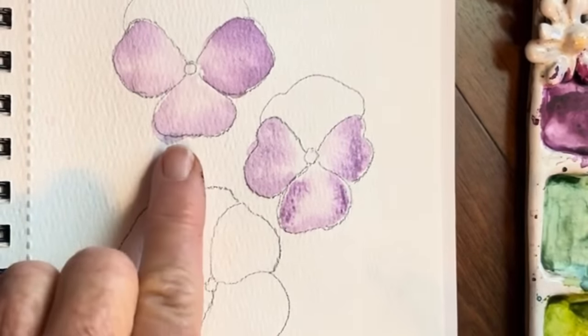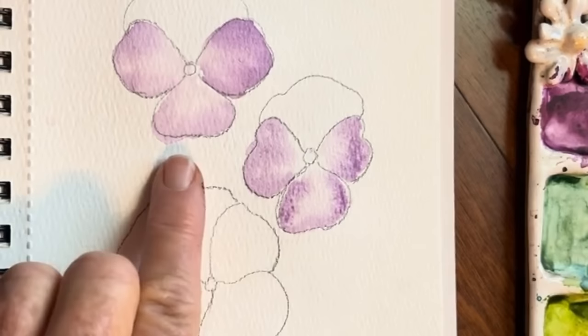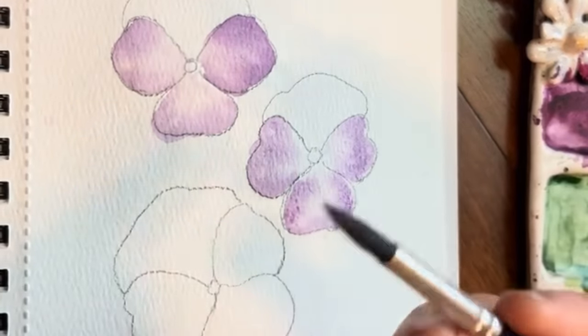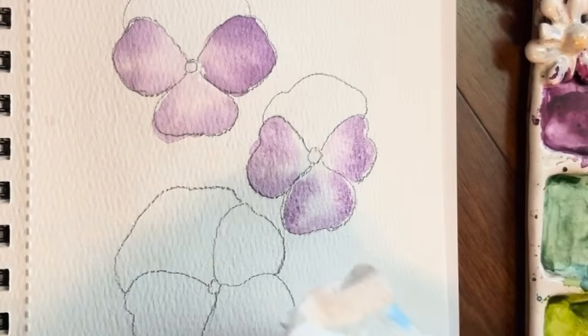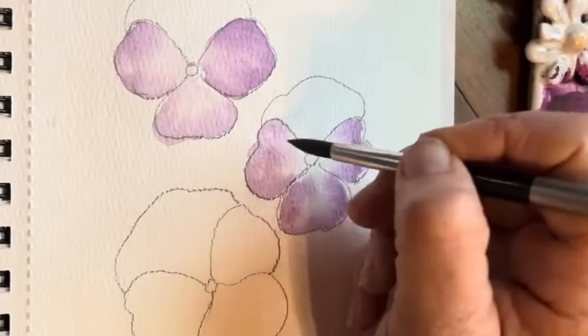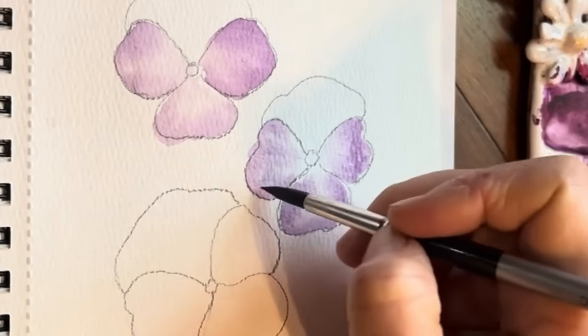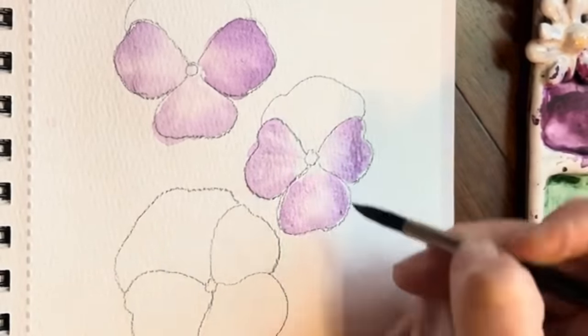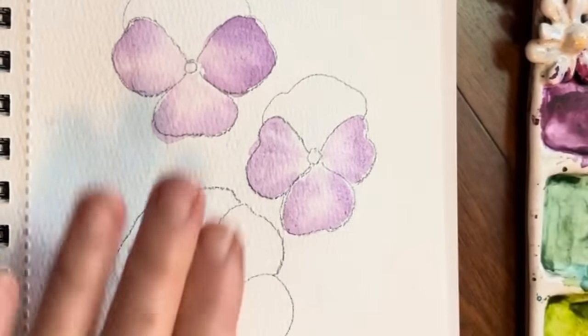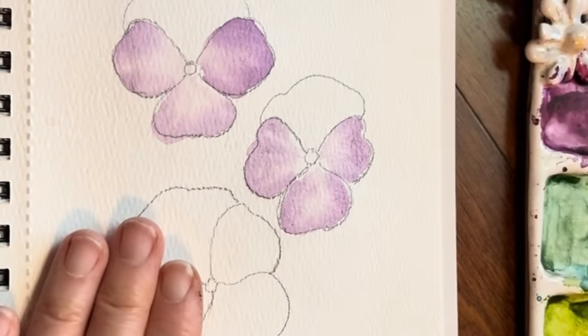What I want to do while this is a little damp — before we move on — just wash and rinse your brush, tap it off, and let's do the same thing we did here, which is just creating these lines outward. It just gives a hint of some of those lines.